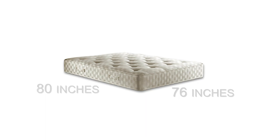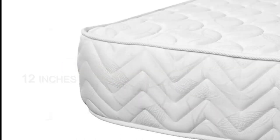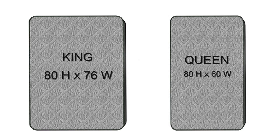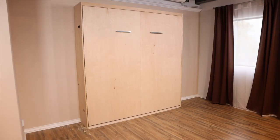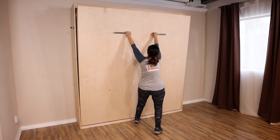Any regular king-size mattress measuring 76 by 80 inches can be used if it weighs under 85 pounds. The mattress height should be 12 inches or less. Please note that a king-size mattress is 16 inches wider than a queen-size mattress, so the king-size Murphy bed cabinet is taller and heavier than a queen-size wall bed.